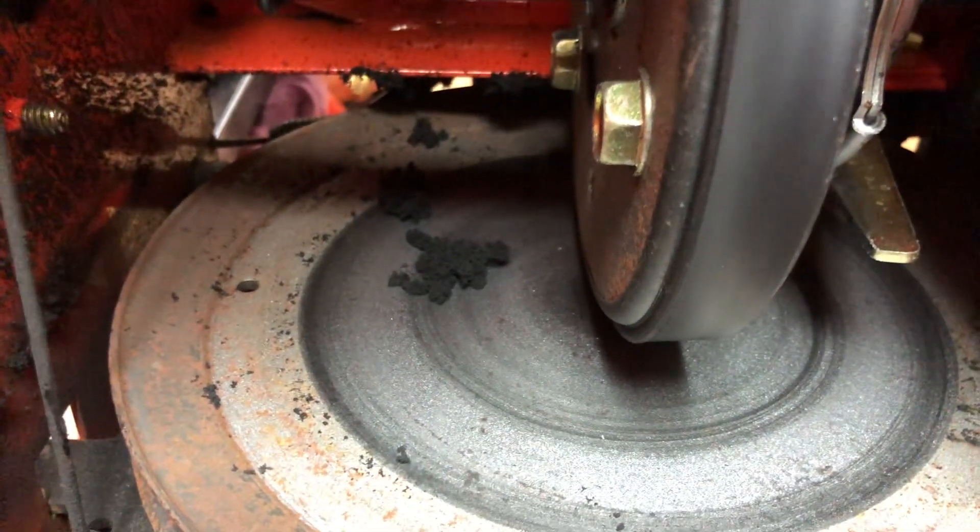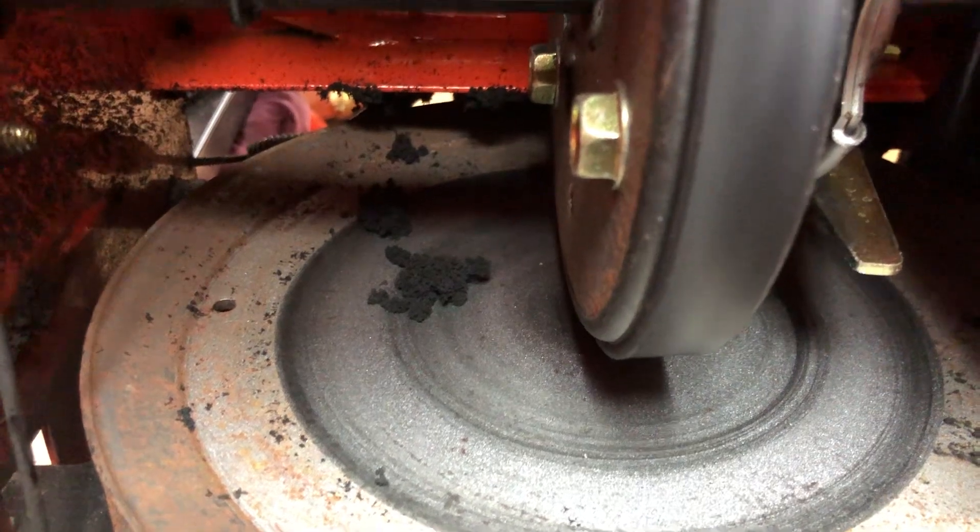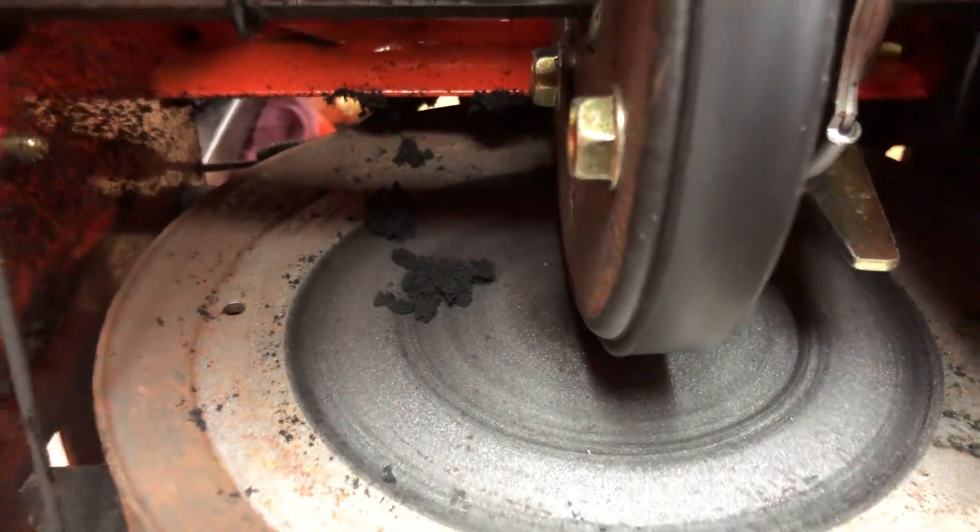Then you get this nice pile of rubber just sitting there — that's what's left of your drive disc. This is the damage you're doing to your machines when you run them at too high a speed. Please throw snow in first gear or second gear only if possible.